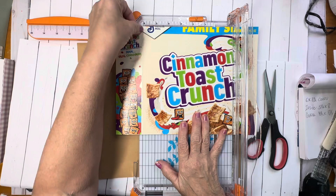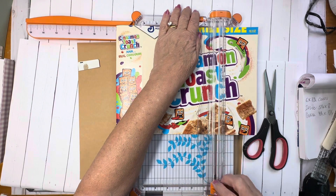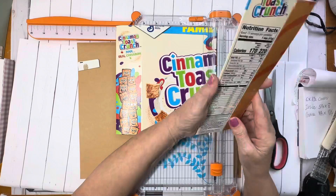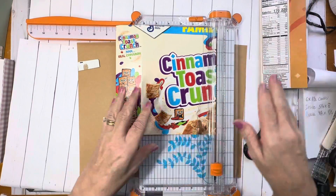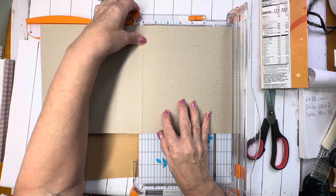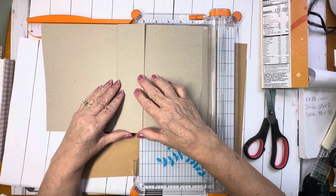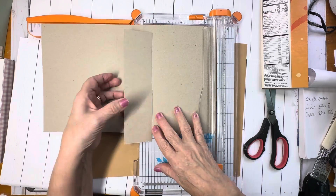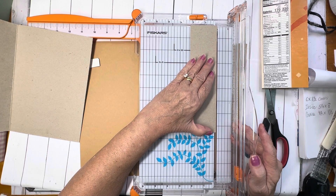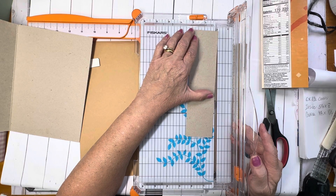I'm going to put the seam of the cereal box on that line and cut it. I want to save this piece because I'm going to cut it out and put it to the side. Now I'm putting the seam on six inches and cutting it flat. This extra piece can be used as well — I'm going to glue that in here, but make it a little bit smaller. It looks like it's about two and an eighth inches.